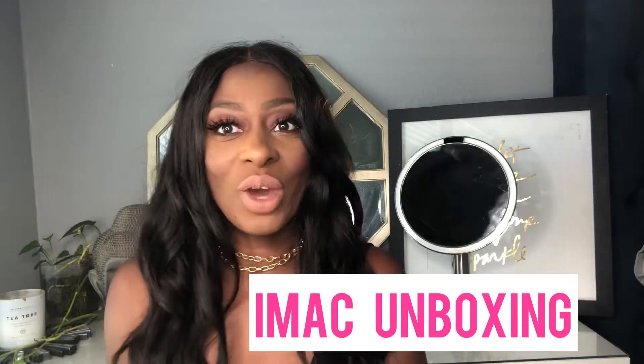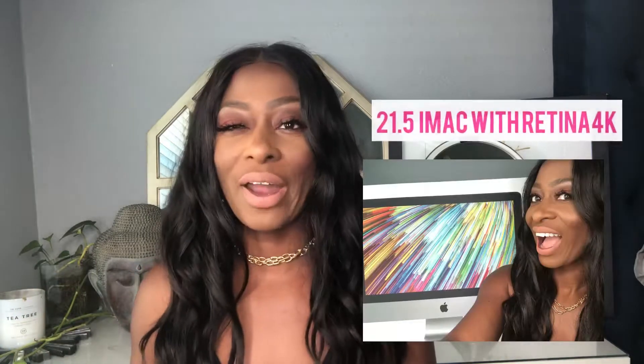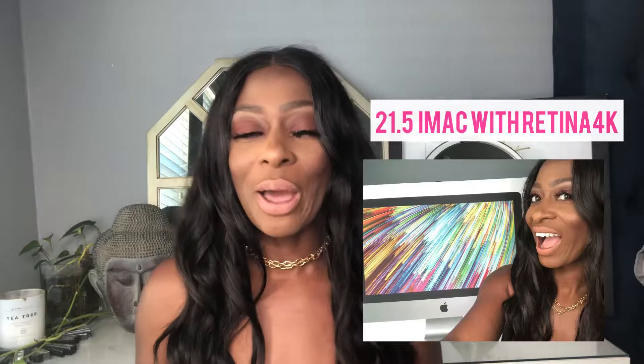Hi everyone, Tisha Monique here and I am back with a really cool video for you guys today. As you can see from the title, I am filming my unboxing video for my iMac computer. I am so excited because I've been wanting an iMac forever. I always wanted the 27-inch, but then I watched a few unboxing videos and the 21.5-inch is actually really, really big — don't sleep on it.